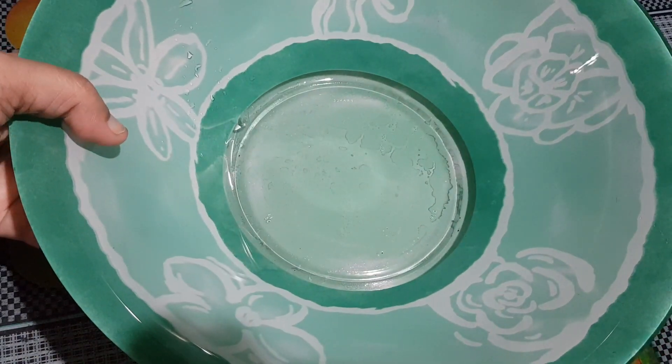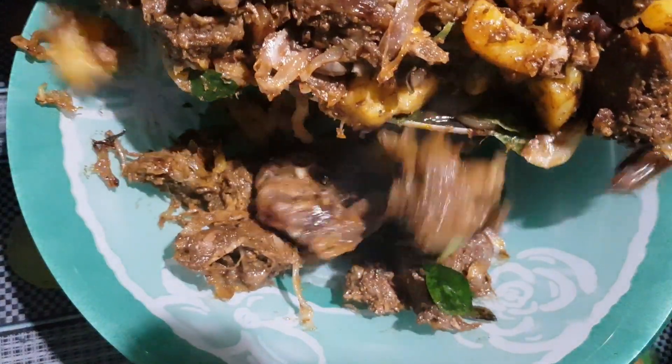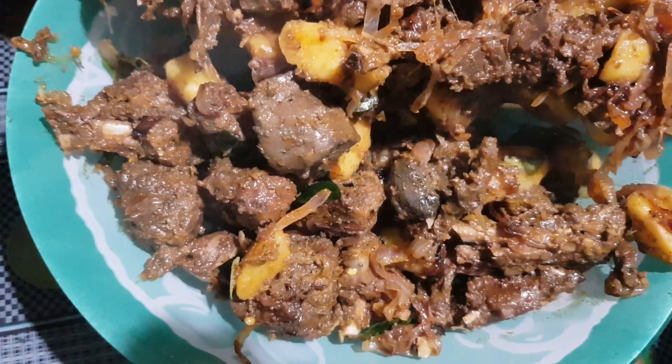The delicious potato duck roast is ready — do try it out and let me know your feedback. I will share the recipe in the description box, you can check if you want.